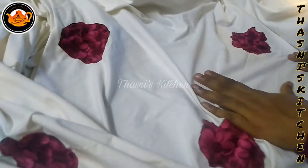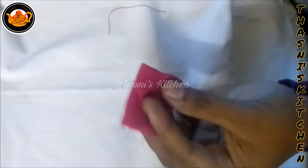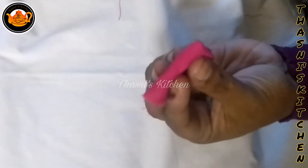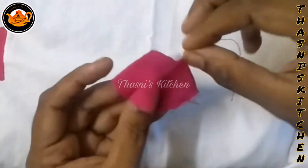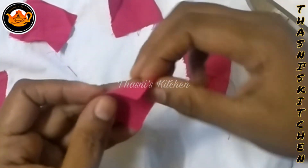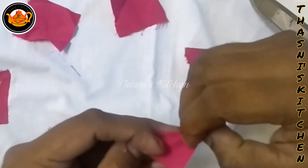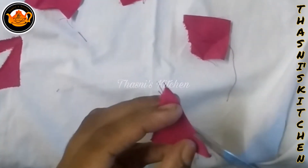I have a bed sheet that I have to make a matching cloth and a rose color. I have to make a square and make a corner.